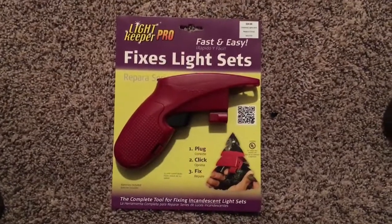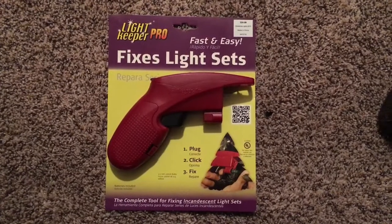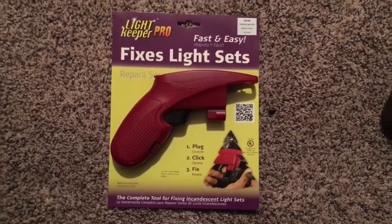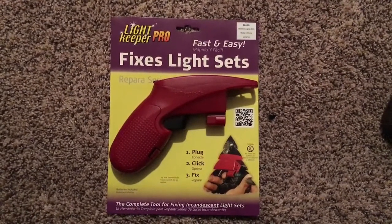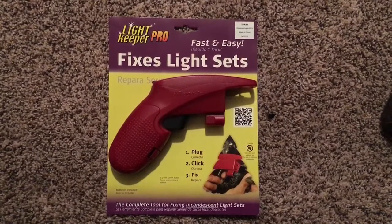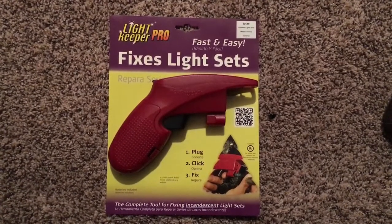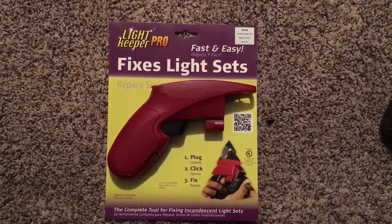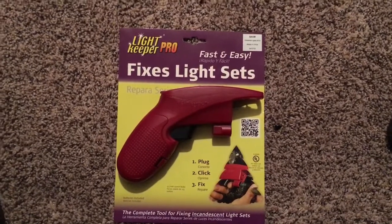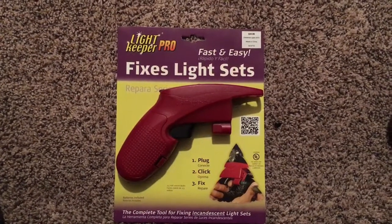Hello everyone, I'm doing a quick review on the Light Keeper Pro. It has its glitches and I think it still needs a little bit more development.